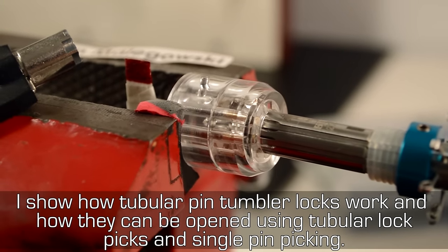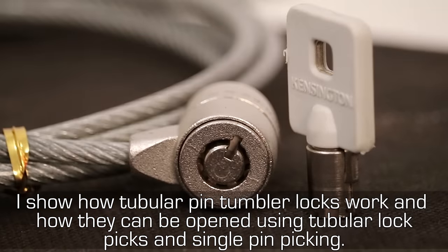I show how tubular pin tumbler locks work and how they can be opened using tubular lock picks and single pin picking.